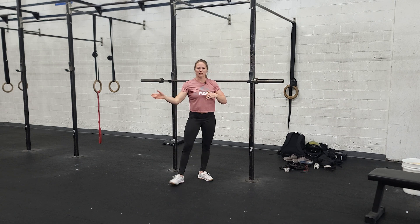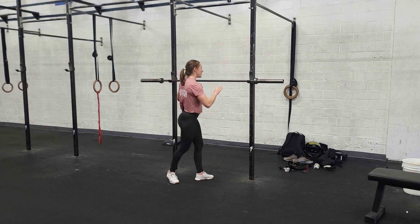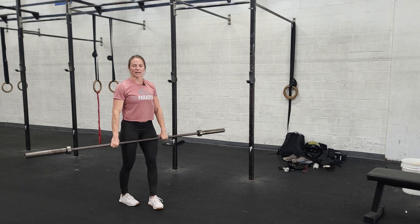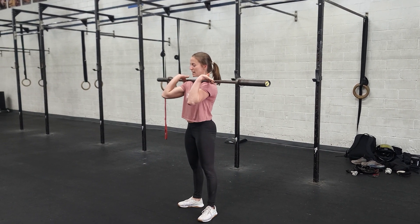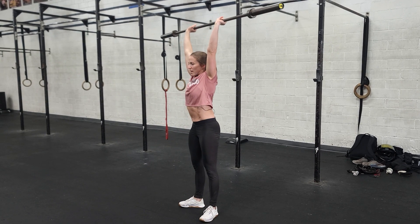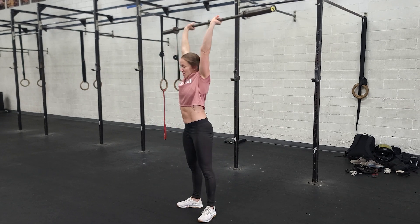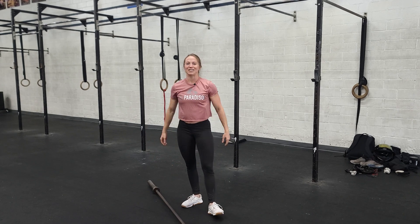We've done our back squats and our front squats, and now we're going to get into our workout — running and thrusters. You run, come back in, and you have your barbell. You're going to clean it up to the front rack position we were in for our front squats. Do that same front squat, and as you stand, use your hips to start jumping that weight up overhead. Elbows come in, right back into that squat, right back into that press. Lots of legs — enjoy.